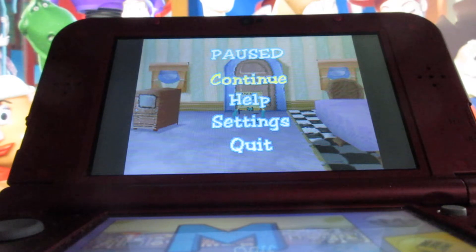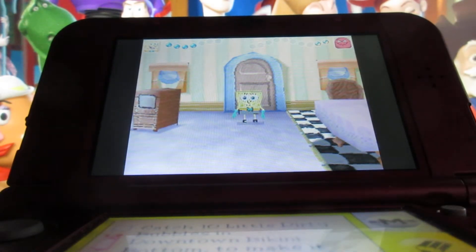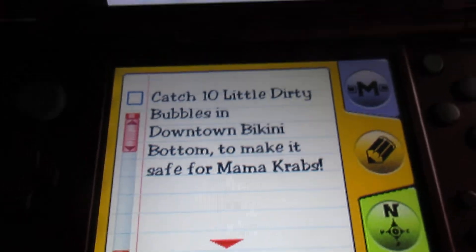Welcome back everyone to more SpongeBob SquarePants: The Yellow Avenger on the Nintendo DS. Here I am in the house of Mr. Krabs' mother. The task, as you can see on the screen, is to catch 10 little dirty bubbles in downtown Bikini Bottom to make it safe for Mr. Krabs' mother.